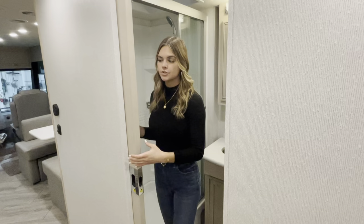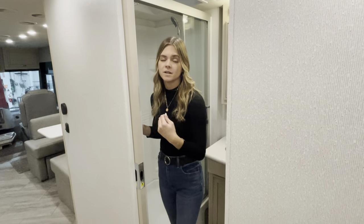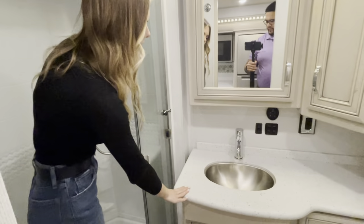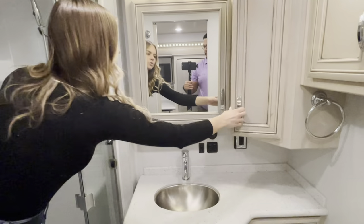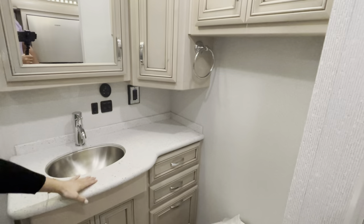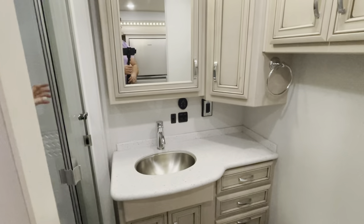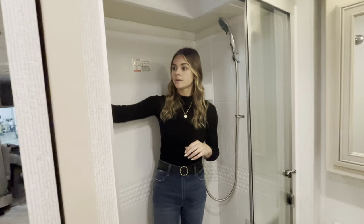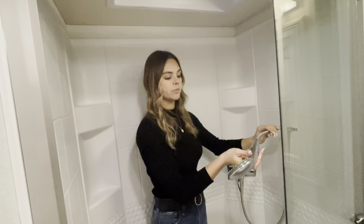Directly across from the kitchen is your midship bath with a pocket door — convenient when driving because nothing swings open, yet you still have access to the bathroom. Stepping into the shower for a full view: you'll have a solid surface vanity with a stainless steel sink, medicine cabinet up top, storage to your right, a towel ring, two 110V outlets, and your commode with storage underneath. In the shower above, there's a really pretty skylight that gives taller people an additional six to eight inches of headroom. The shower is fiberglass with plenty of shampoo shelving, a retractable shower head, and sliding glass doors.